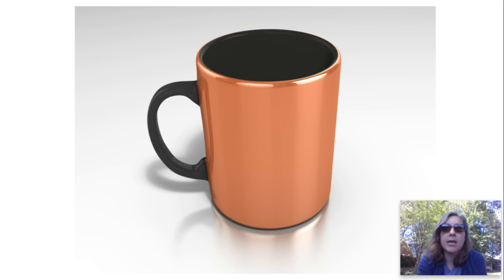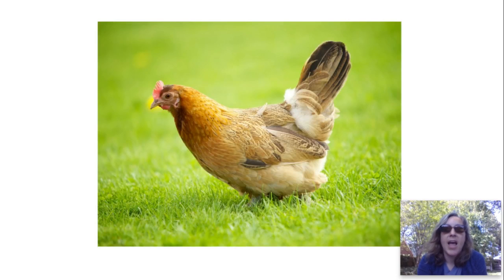Mug. Mug. I like to drink my tea from a mug. Mug. M-U-G. Mug.